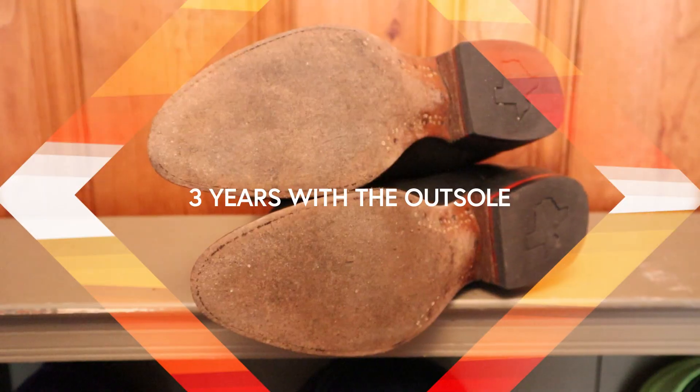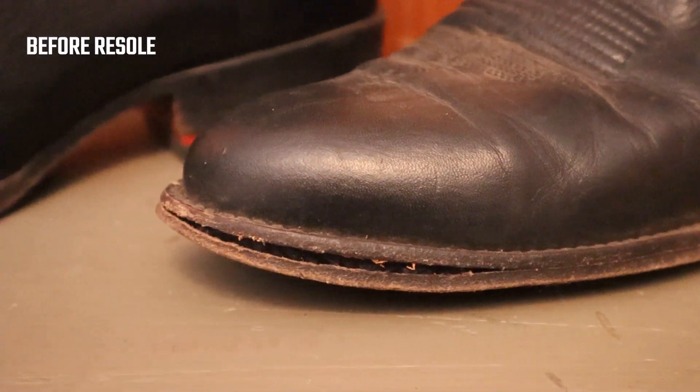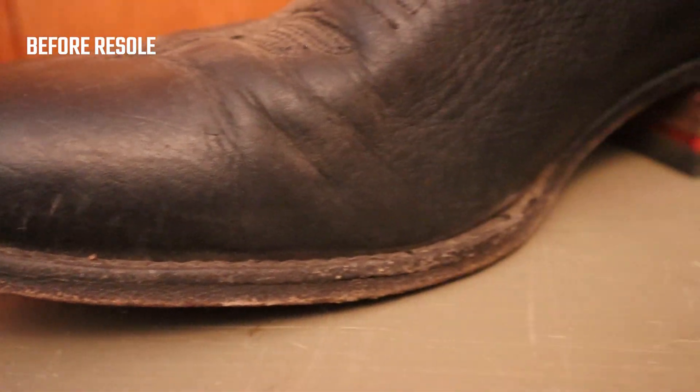These Chisos boots have been a part of my rotation for the past three years. Since I regularly test boots I didn't wear these every single day, but I did wear them enough for them to get a resole. Since I'm up here in the northeast I wore these boots a lot in rainy and snowy conditions. The issue with leather outsoles is that they soak up moisture, expand and contract, and eventually the leather outsole will separate from the welt if the glue isn't super strong, which is the case with a lot of factory boots.